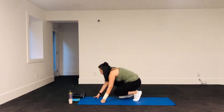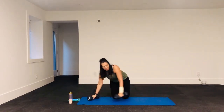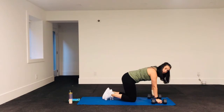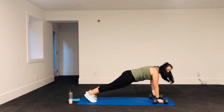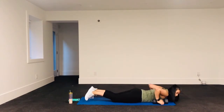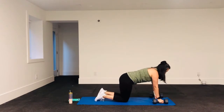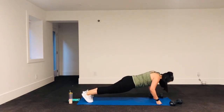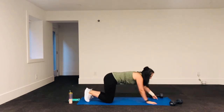Next we're doing an eccentric push-up. You just need your body weight, but I'm going to use a modification because of my wrist. An eccentric push-up: start at the top position and then lower yourself down as slowly as you can. So start up here and come down slowly, slowly, until you can't hold it anymore, then drop to the ground and come back up.